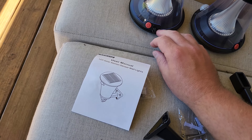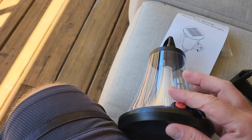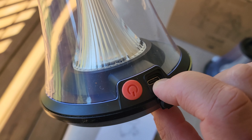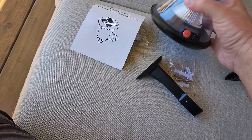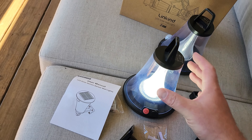It has a little port here where you can charge it — and that is a USB-C port, which is nice because micro USB seems like the thing of the past now. You've also got your power button here, so if you click it...